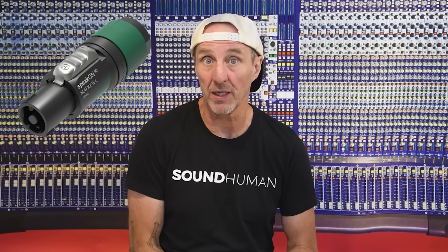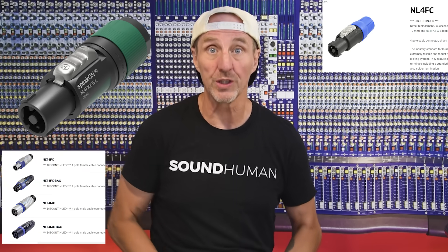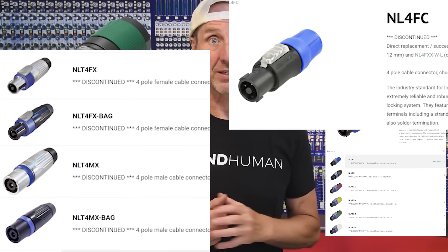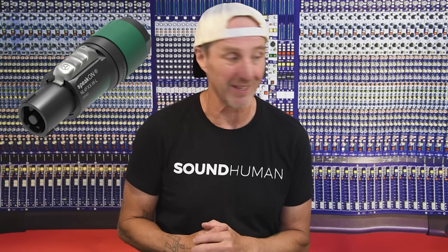Let's talk about the new Neutrik NL4 connector. Neutrik has changed the NL4 connector and discontinued all the other versions. This is a pretty dramatic change — not only did they discontinue these versions, but there are some significant changes to it. These are the old versions of the connector.